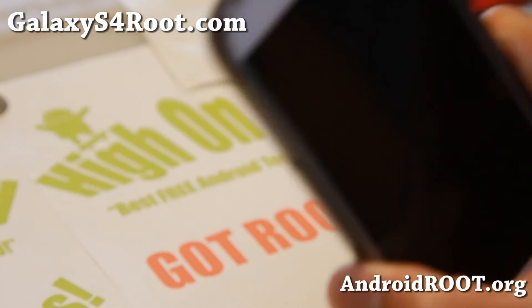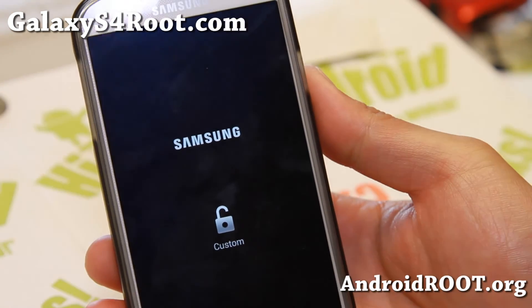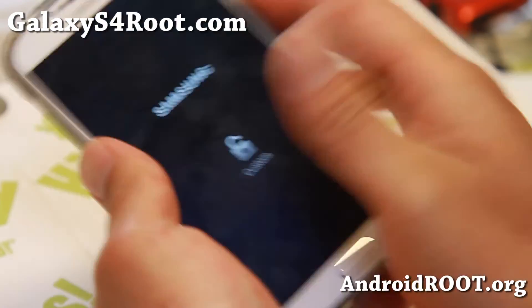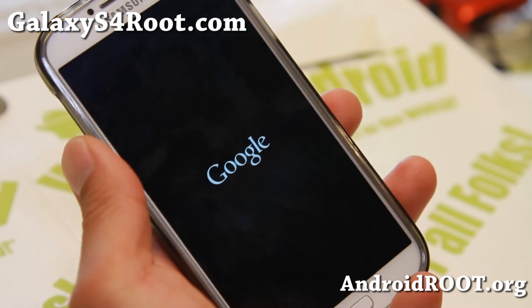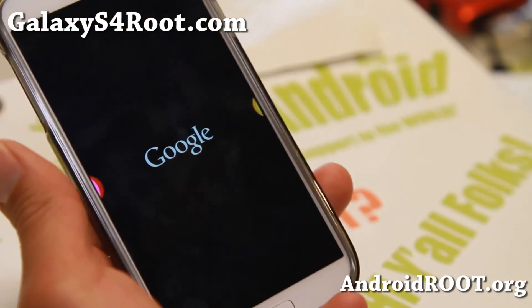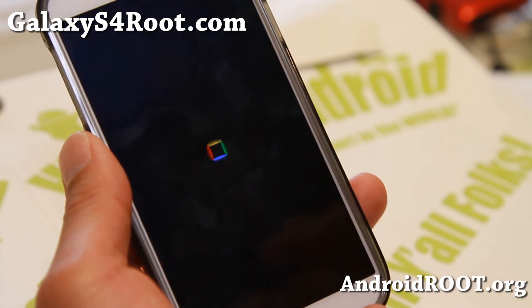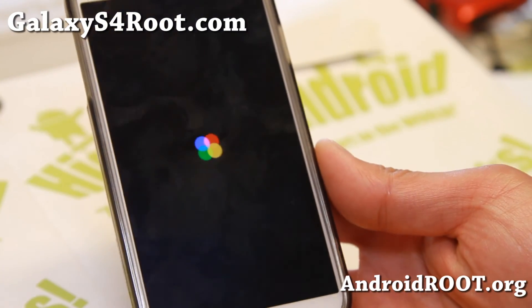If you have a Galaxy S4, don't forget to sign up for my email list at GalaxyS4Root.com — we update you once a week with tips and more. If you're on YouTube, please hit the Like button and subscribe. That boot animation is pulled from the Google Edition. I'll see you guys next week — stay high on Android!